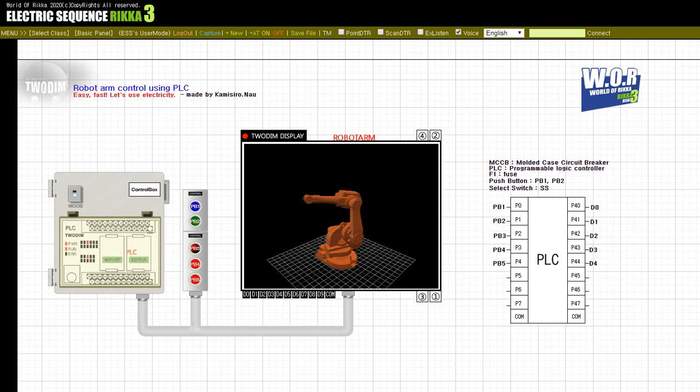Press the button, PB3. Release the button, PB3.